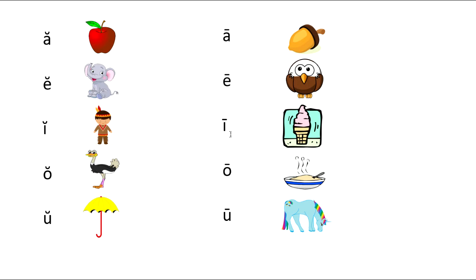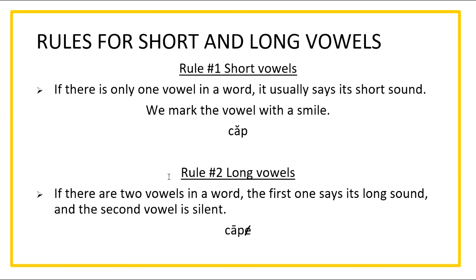Now let's look at our long vowels. Long A says 'a' as in acorn. Long E says 'e' as in eagle. Long I says 'i' as in ice cream. Long O says 'o' as in oatmeal. Long U says 'u' as in unicorn.